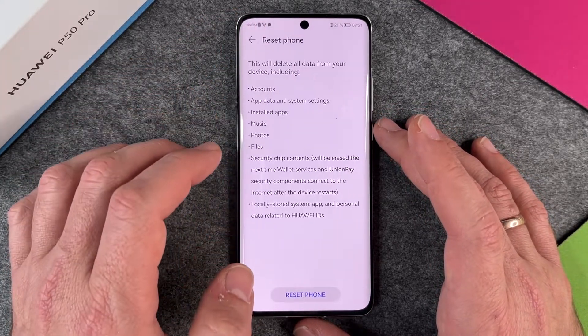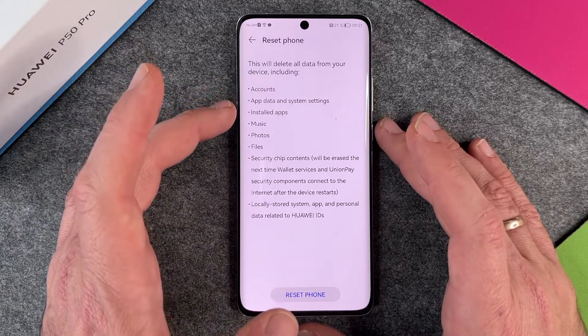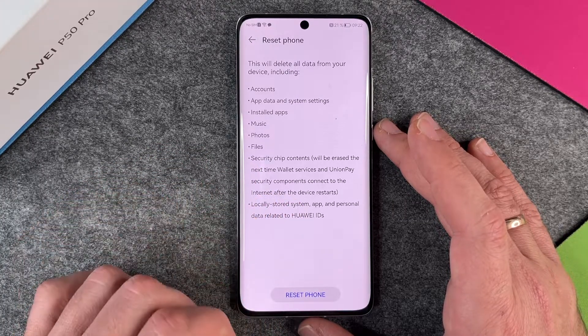The third option is Reset the Phone. This will delete all your data from your device, including accounts, app data, installed apps, music, photos, files, security chip contents, and locally stored system app and personal data related to Huawei IDs.